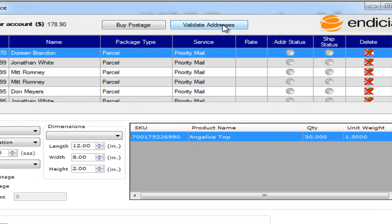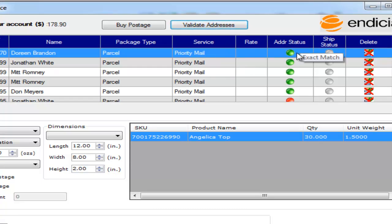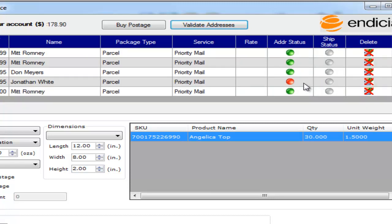You can click on validate addresses to validate all the addresses for the selected shipments. The address status will turn green, or red if there is some problem with the address. If you mouse over the address status it will give you the status information.